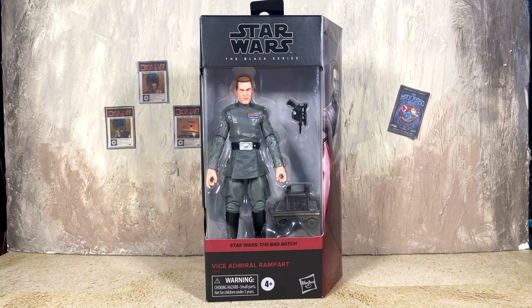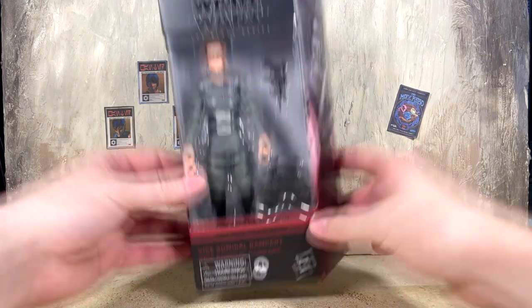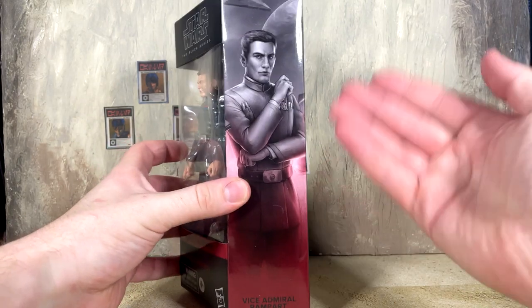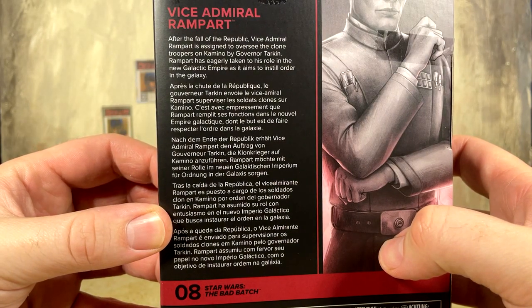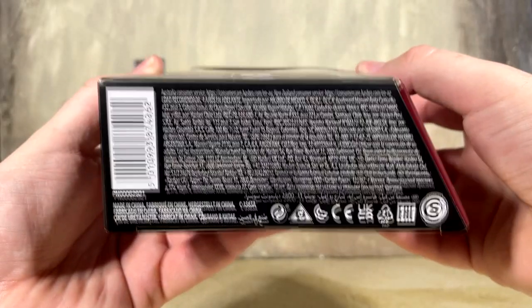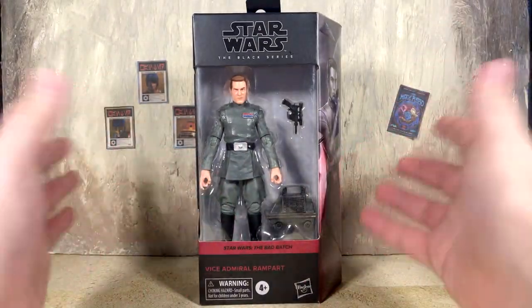Pretty much anyone with eyes could see this coming because it is ultimately just a new head on the imperial officer body — not necessarily a bad thing. We've got the brand new galaxy packaging here with the red Bad Batch logo down at the bottom, says Vice Admiral Rampart on the side. On the side of the box there's a nice mural art image of the admiral, and on the back is the bio. He is number eight in the Bad Batch line.